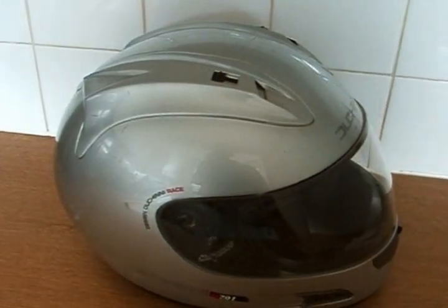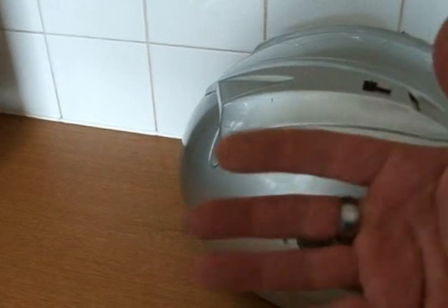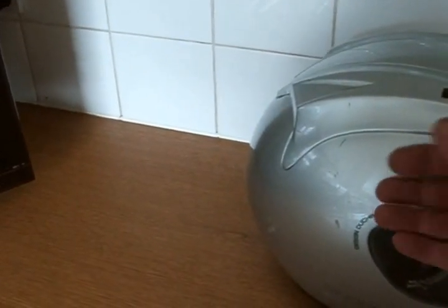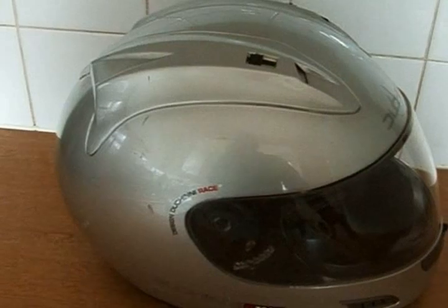The solvent cannot go through the plastic, so it won't eat all the way through. It'll eat just slightly into the top surface to make it sticky for the next layer to stick to. As long as you cover up every single hole and don't let any of the solvent near the polystyrene section, you should be okay.